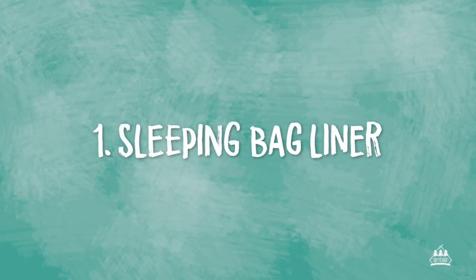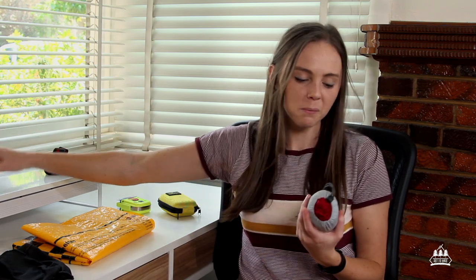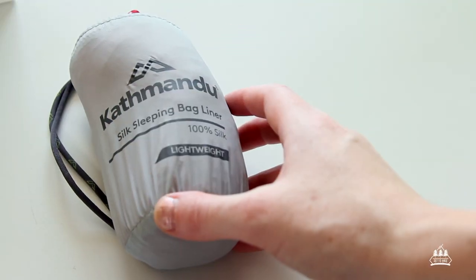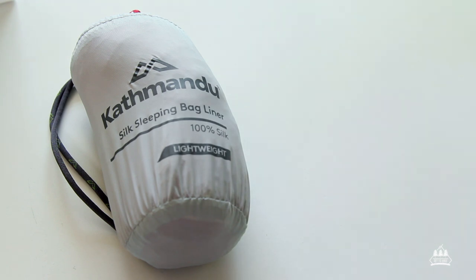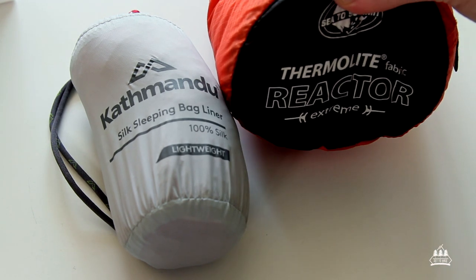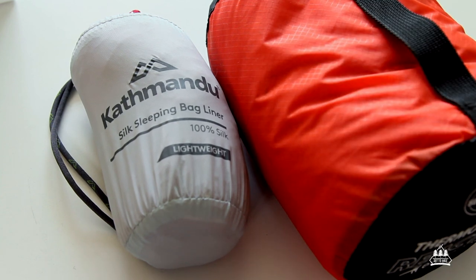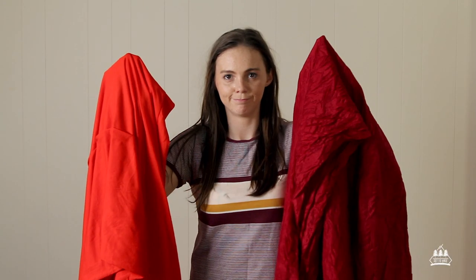Item number one: a sleeping bag liner. A sleeping bag liner is probably one of my favorite bits of gear. I have two different types — a silk sleeping bag liner from Katmandu that I use in the warmer months, and a Cita Summit sleeping bag liner that I use in the colder months. The first main benefit is that it adds a little bit of extra warmth to your sleeping bag, and if you're a cold sleeper like me, that little bit of extra warmth is going to mean a lot.